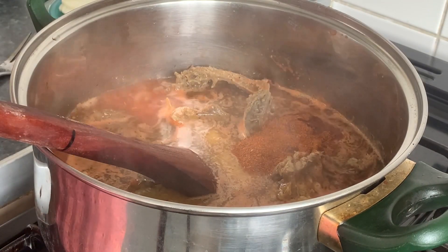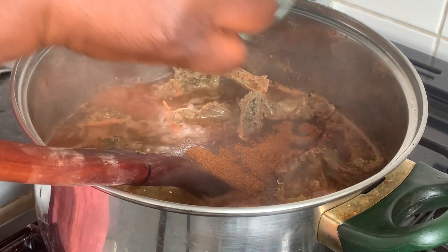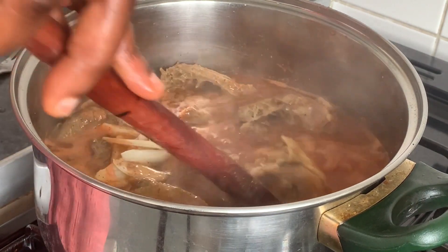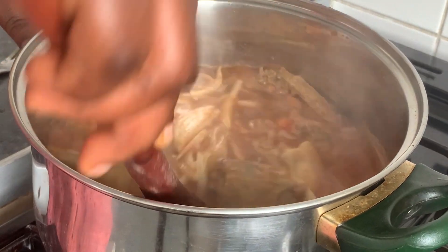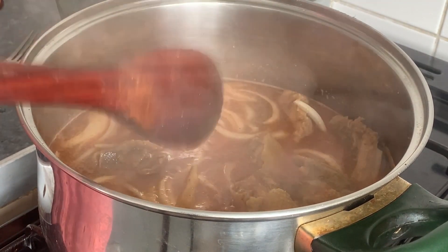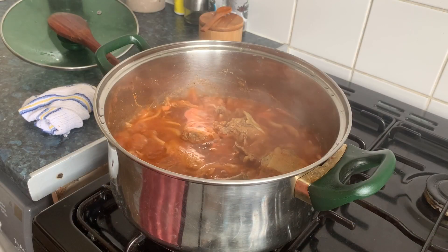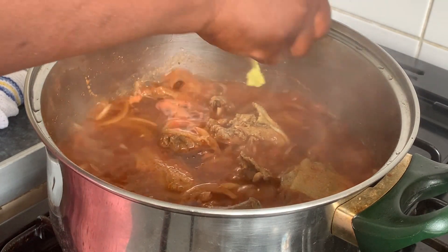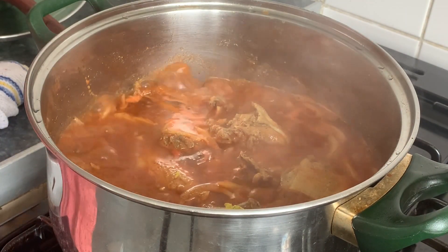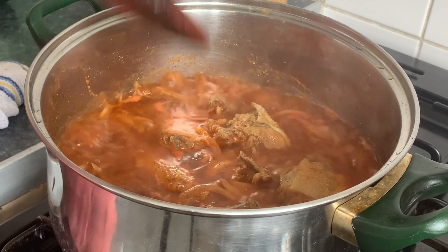Adding dried pepper and the rest of the onions. I'll let it cook for another 10 minutes, then I'll test the salt and the Maggi in case. I'll add in some seasoning and a little bit of salt.